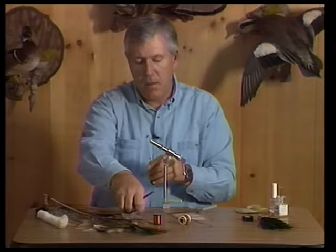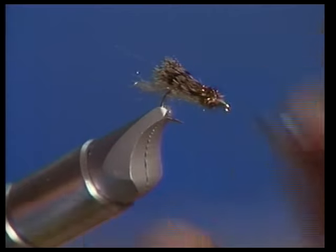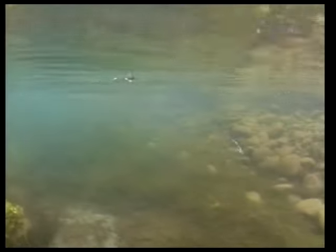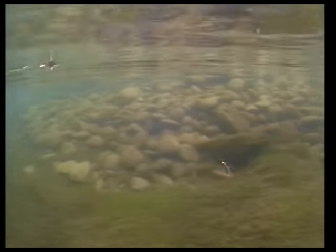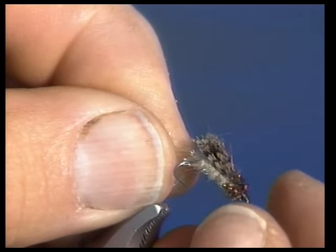A very simple little fly to tie, but one that's extremely effective. The caddis emerger is really a bear to see, and where it's legal I frequently use two flies. I will use this as a dropper and use a more visible fly about a foot above it. When I do that, most of the time the trout are going to take this emerger because it's going to be right in the film. If it's sitting up too high, then it's really not going to be very effective. So you need some of these if you encounter the great caddis hatches that I frequently see on some of the spring creeks and especially the tailwater streams that I fish.